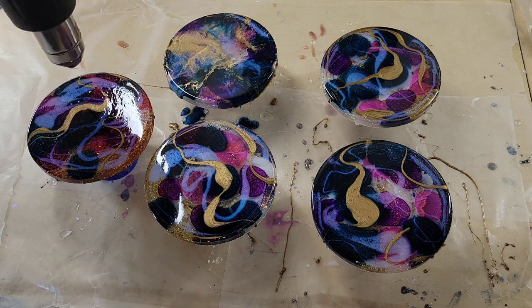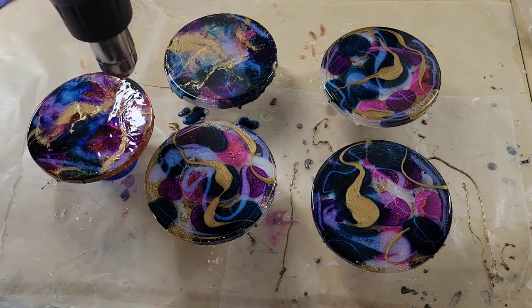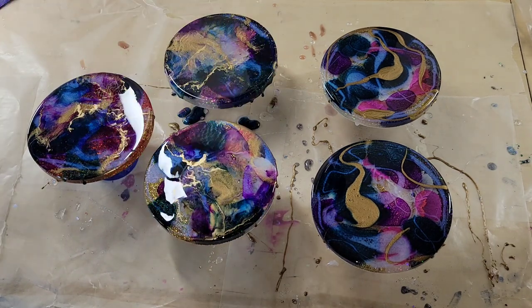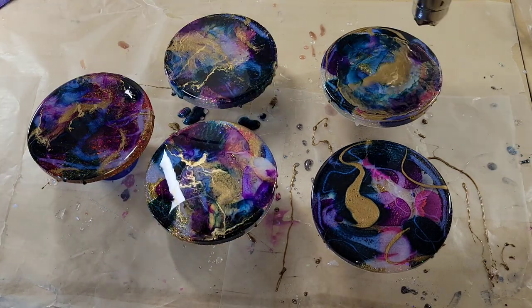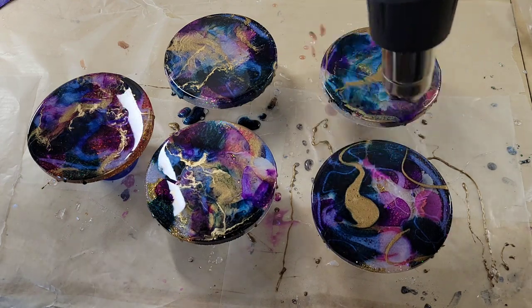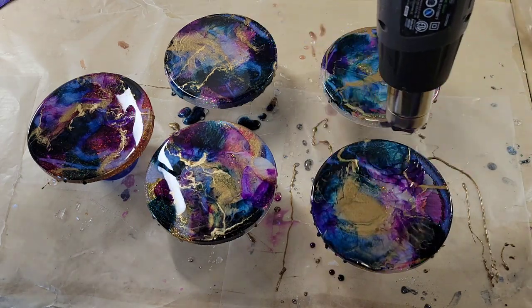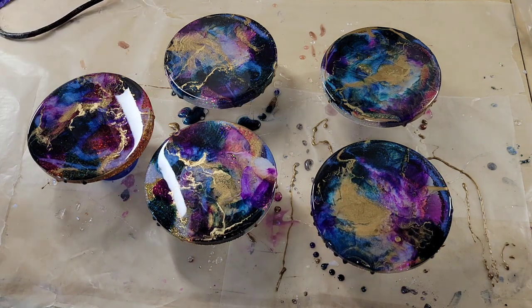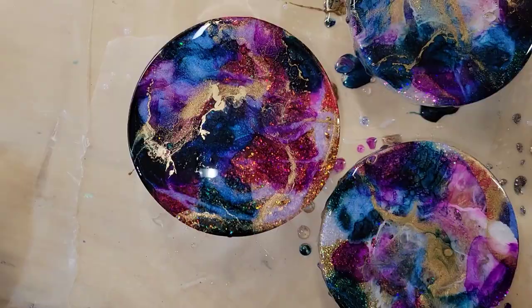I'm not going crazy with the heat — just adding enough to blend that gold and kind of move it around. That's it. You don't want to overdo it on the heat. As the resin dries and self-levels, you'll get some really beautiful cells and lacing.